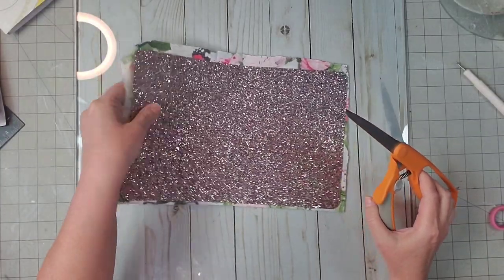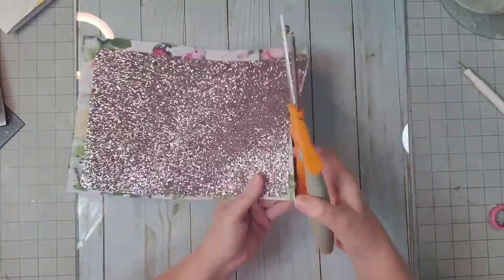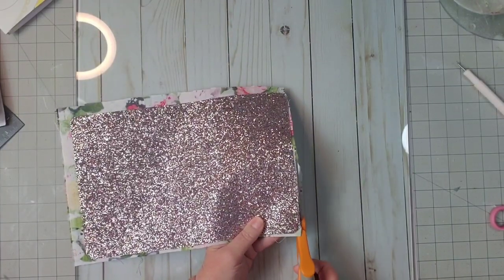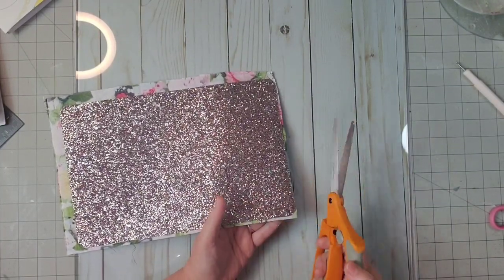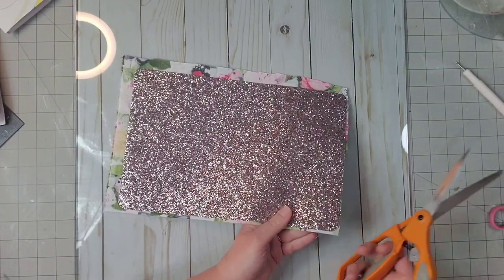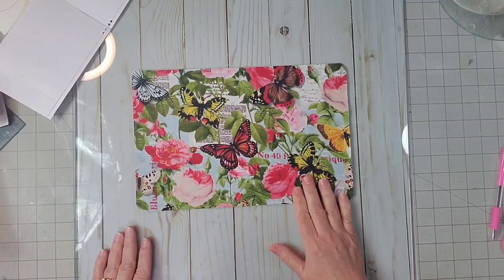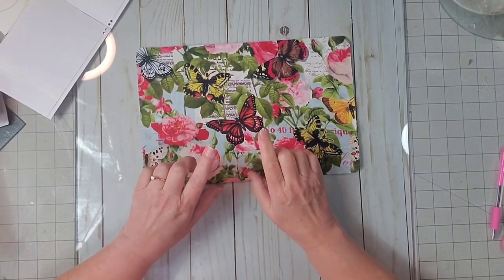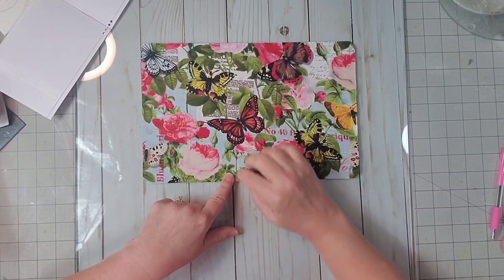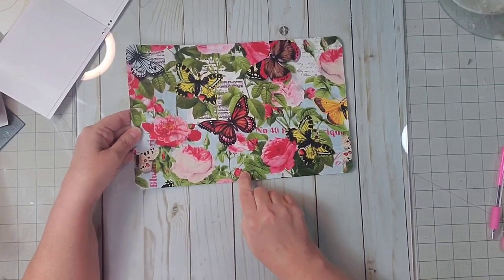Now that our cover is dry, I'm going to trim around the edge of the fabric. I'll take that off camera and finish that up so I can make sure I get it nice and straight. Here's our cover and here's our inside cover — I have everything trimmed up. The next thing we want to do is make some holes in our planner cover at the top, the bottom, and the middle so that we can string the elastic in.